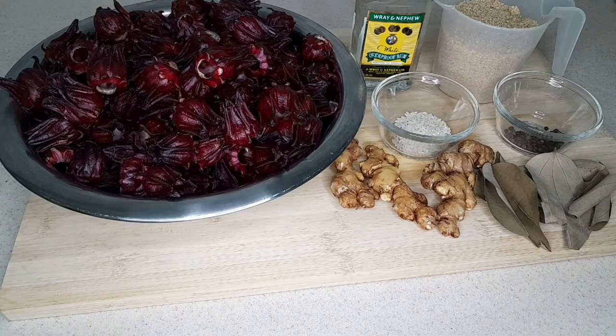Here are the ingredients we'll be using to make our Jamaican sorrel drink. As I mentioned, it's quite popular at Christmas time, but these days it can be had throughout the year based on farming practices. At Christmas time it is a must in just about every household in Jamaica and across other Caribbean islands as well.